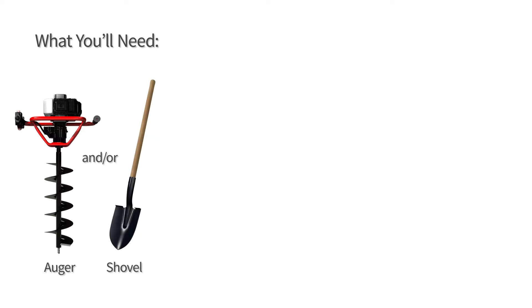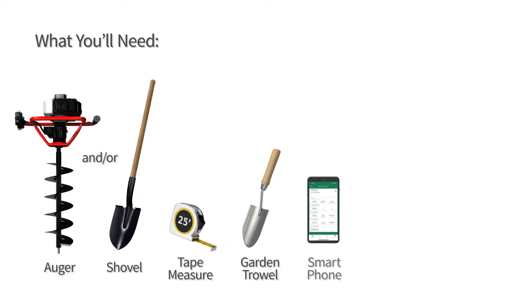Here's what you'll need: soil auger and or shovel, tape measure, garden trowel, smartphone, burial tube, and EarthScout.